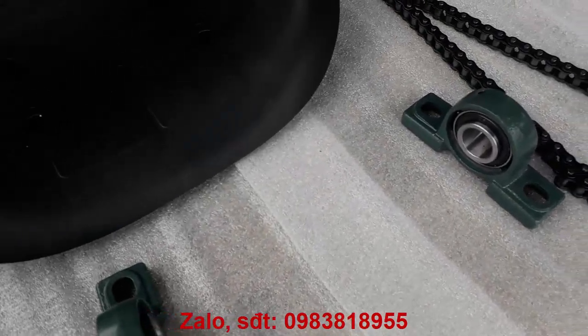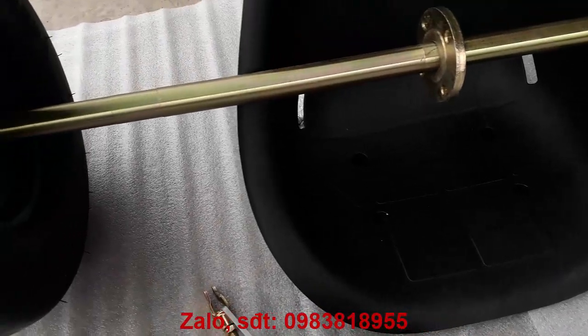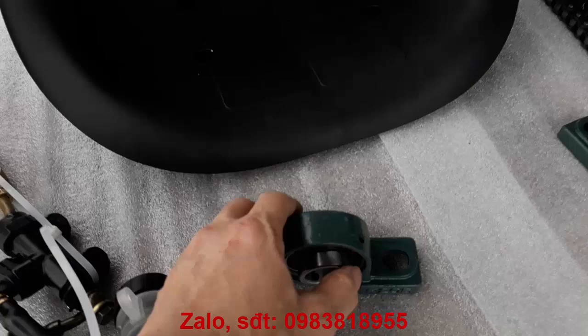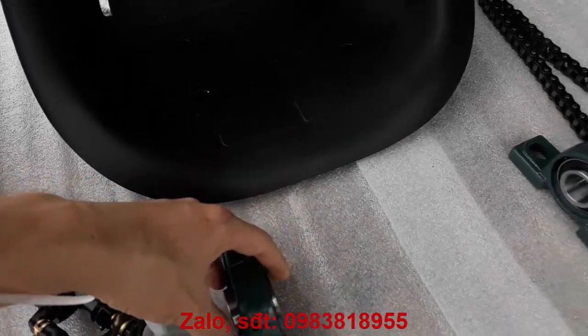Đây là bộ 2 gối đỡ. Gối đỡ này bắt lên trục, cố định lên trục, và có con ốc siết. Đây là ốc hám để khóa trục, tránh trục trôi ngang.